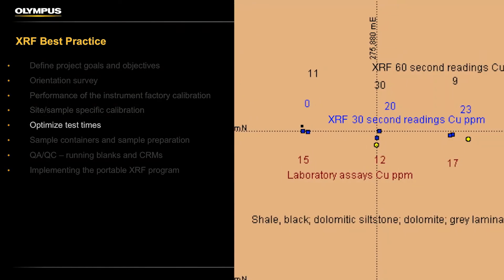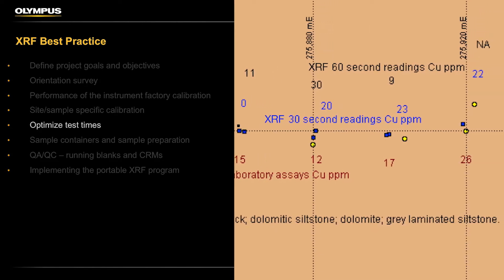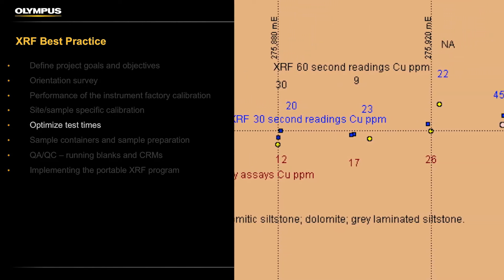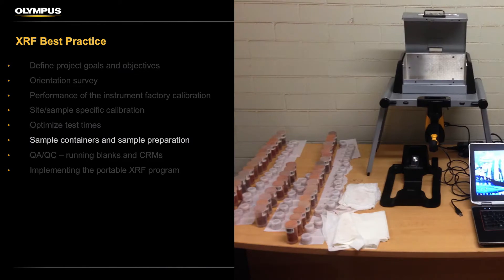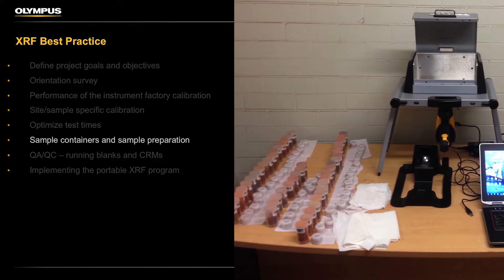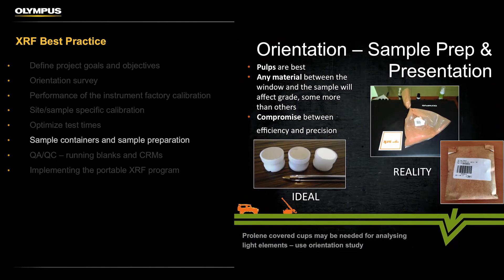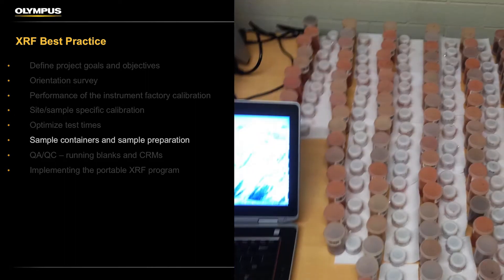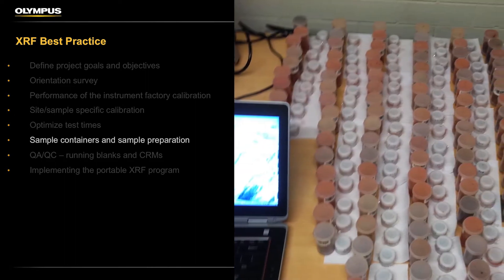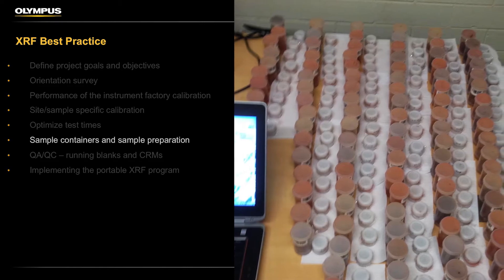Optimize test times — you don't want to test every sample for 60 seconds if you can achieve your data quality objectives doing 30-second tests. Select the appropriate sample containers: will you use XRF sample cups, Clip-Lock sandwich bags, will you test through the lab pulp paper sachets, or direct on the sample? These decisions have cost, time, and accuracy implications, so it's important you know what they are.